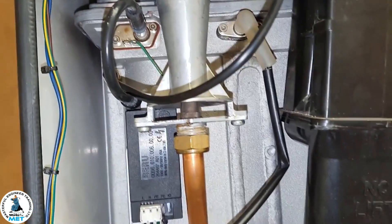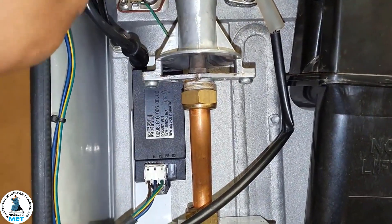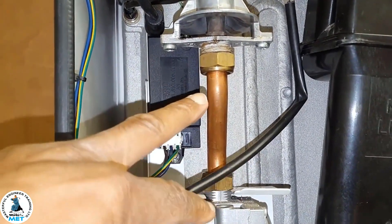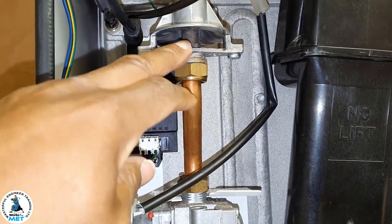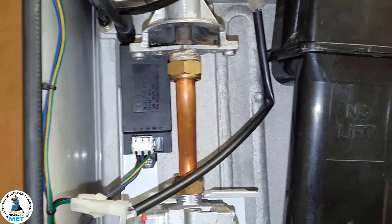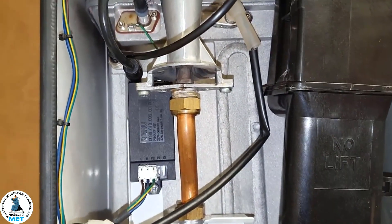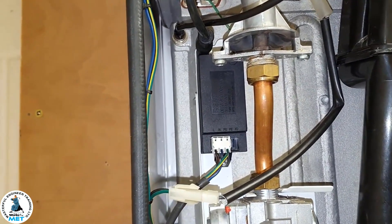Next up, can the injector also cause an L2 fault? Technically anything can on this side of things. What you can do is disconnect these two connections here, remove these two screws, the injector will come out — obviously inspect it and see if it's blocked or not.